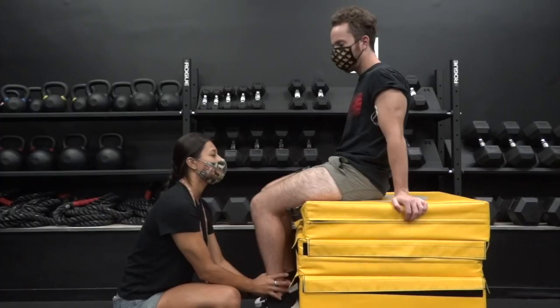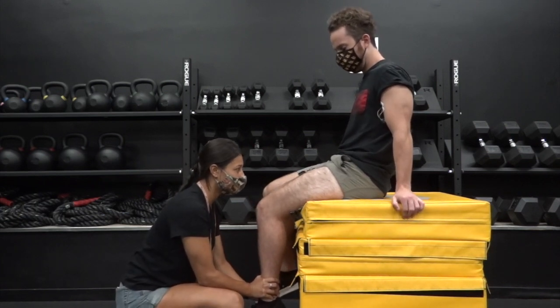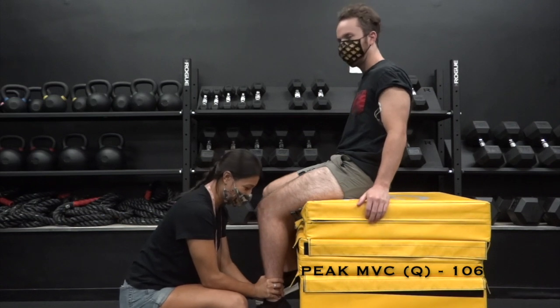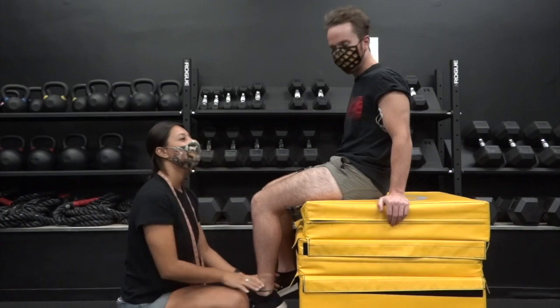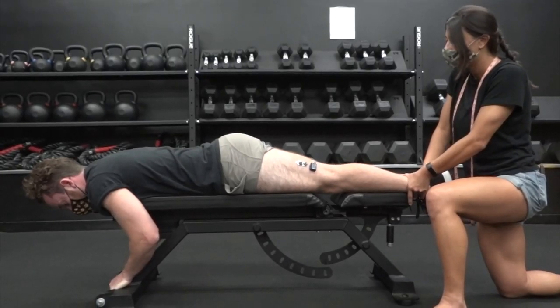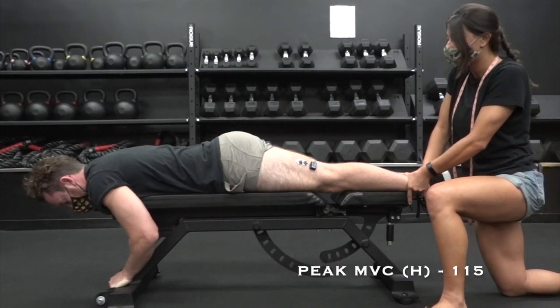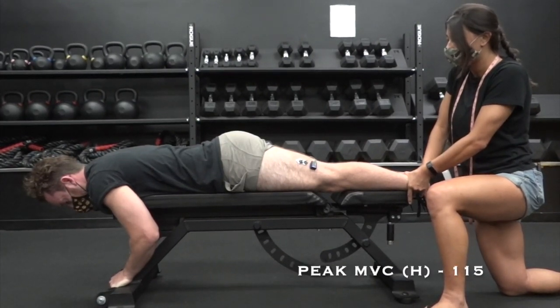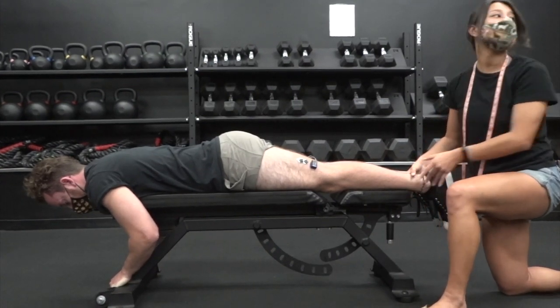Perform the MVC for experiment two by having the subject sit on a chair or surface with the leader seated in front of the subject's legs, holding the ankle of the marked leg. The subject will attempt to extend their leg as the leader holds the ankle in place for four seconds. Perform the MVC for experiment three by having the subject lay prone with both legs fully extended as the leader holds the ankle of the marked leg, and the subject attempts to flex their leg for four seconds.